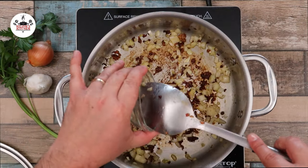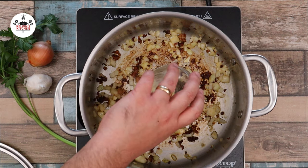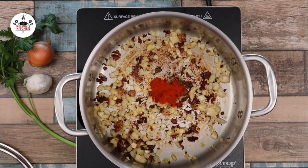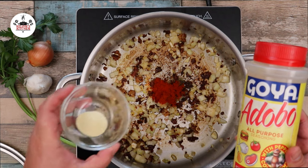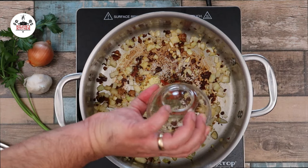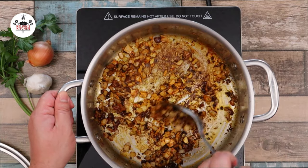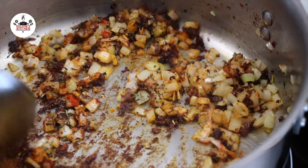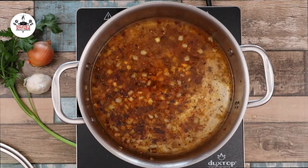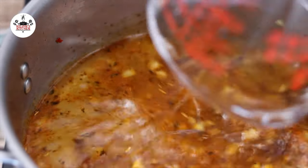Then add in 4 cloves of garlic, minced, half a teaspoon of oregano, 1 teaspoon of smoked paprika, half a teaspoon of adobo, and 1 teaspoon of Italian seasoning. Sauté the spices for about 45 seconds. Now add in 3 cups of water — we are doing the 1-to-1 ratio: 1 cup of water per 1 cup of rice.